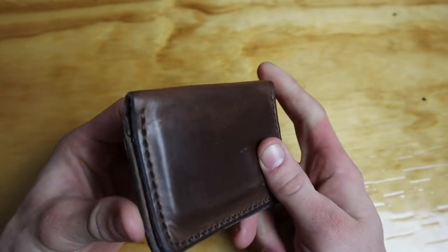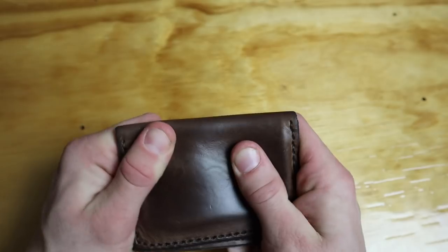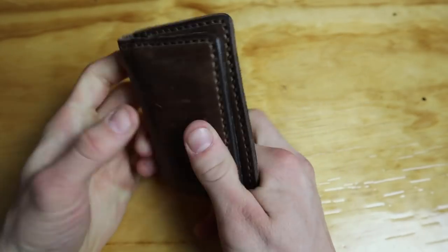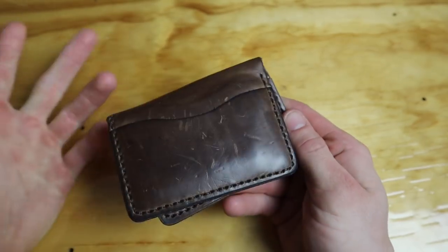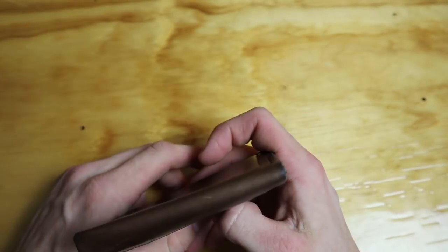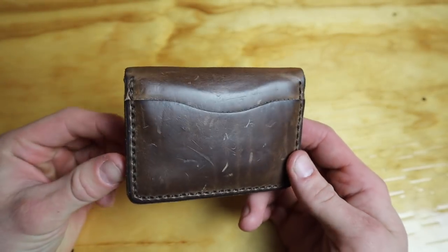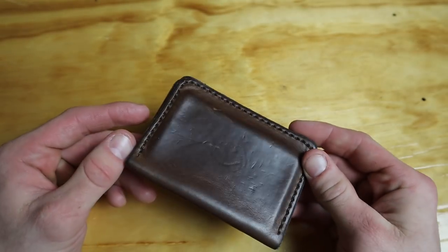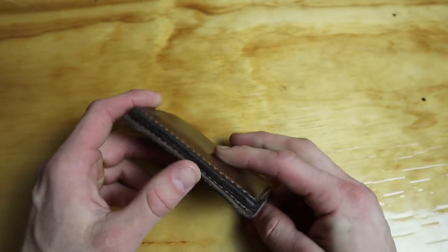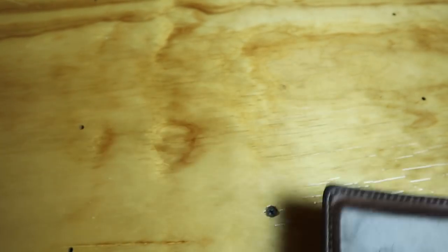So that's the Pop-Off leather wallet. It's super badass, it smells so good, it's soft, it's leathery, it's oily — it's just a cool wallet and I'm enjoying it. Now, as I promised, I'll show you how I'm EDCing and what I'm wearing.